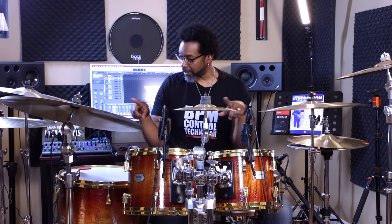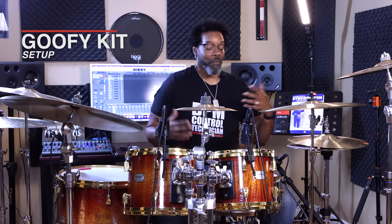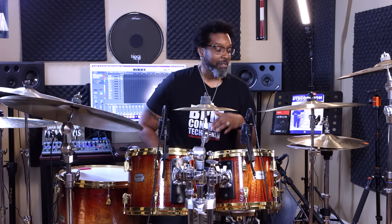Preventable bad habit number one: setting up your kit — for lack of a better term — goofy. When you first get your drums you're excited, you throw the pieces on and just start swinging the sticks. But you should take the time to find out how to set the kit up according to your body type. There are efficient ways to set up your kit and inefficient ways, and those inefficient ways can lead to problems later.